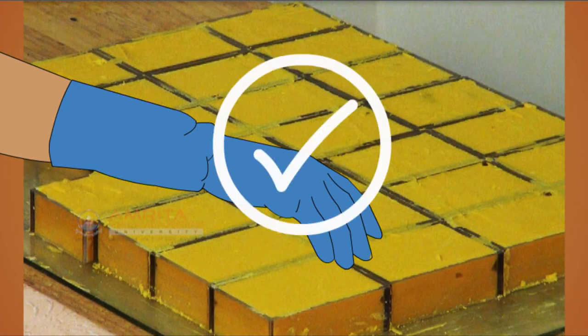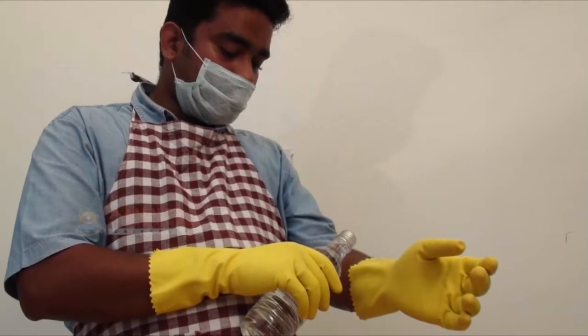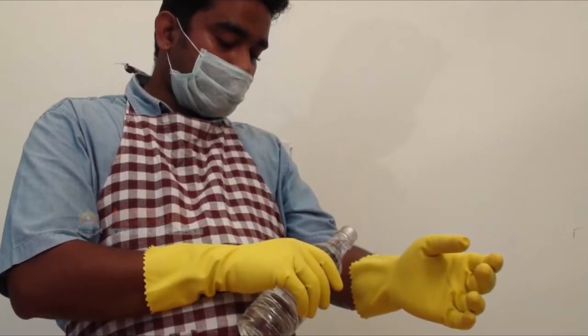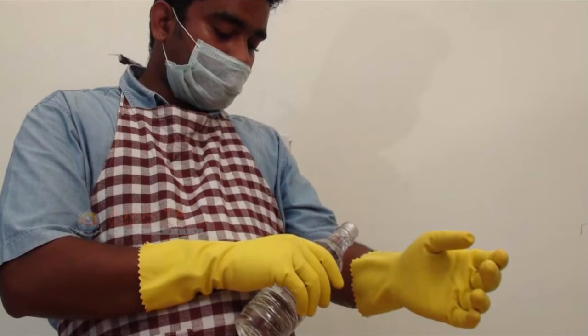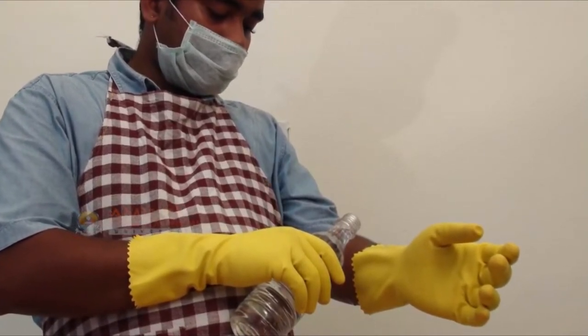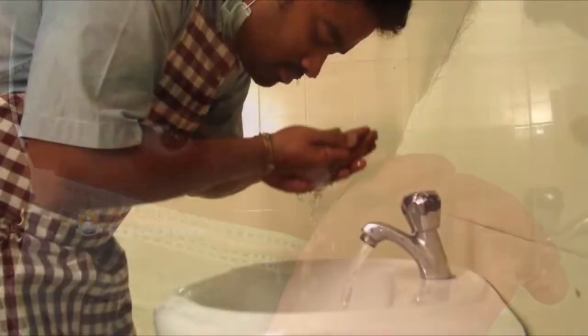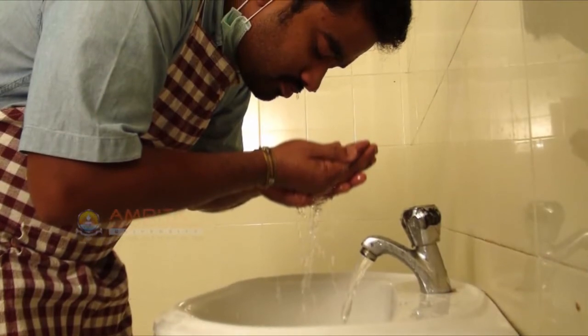Remember that soap remains caustic throughout the curing or setting process, and soap that is not fully cured should be handled with rubber gloves. Keep a bottle of vinegar near the work area in case of spills. Vinegar can be used to neutralize caustic soda in case of spills.